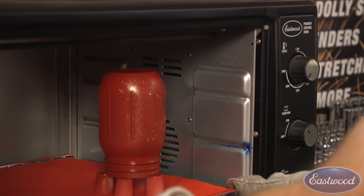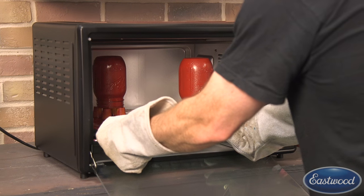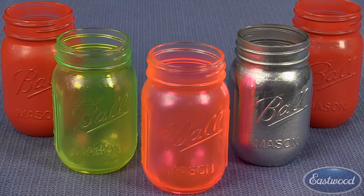Once you have complete and even coverage, place the glass in the oven and bake the jars for 20 minutes to fully cure. Once the jars have fully cured, pull them out of the oven and let them cool. We use the same process to spray some of our translucent colors as well as our extreme chrome powder.